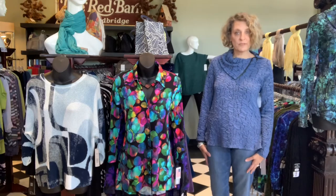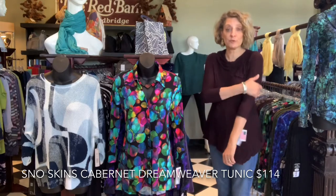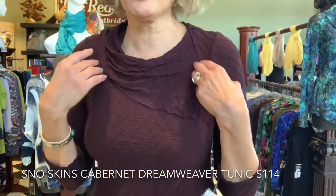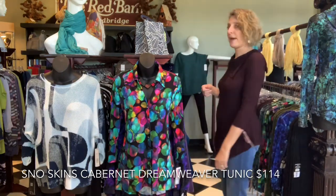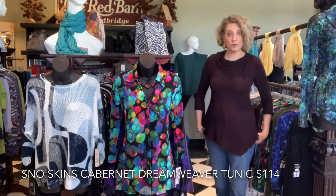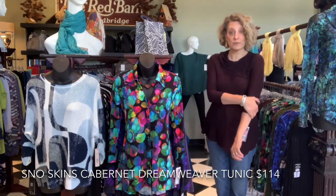Look at this gorgeous top. The color is cabernet — kind of a plum brown, I would call it. It's the dream weaver fabric, which is very popular from Snowskins. I'm going to come close so you can see the texture in it. This is stretchy and soft. It's got the asymmetrical collar, which is also in the back — here's the back. I think this is $114. I would say it's a true fit, more fitted than the other tops, but it's supposed to fit this way. This is a size small with three-quarter sleeves, which is perfect for fall.